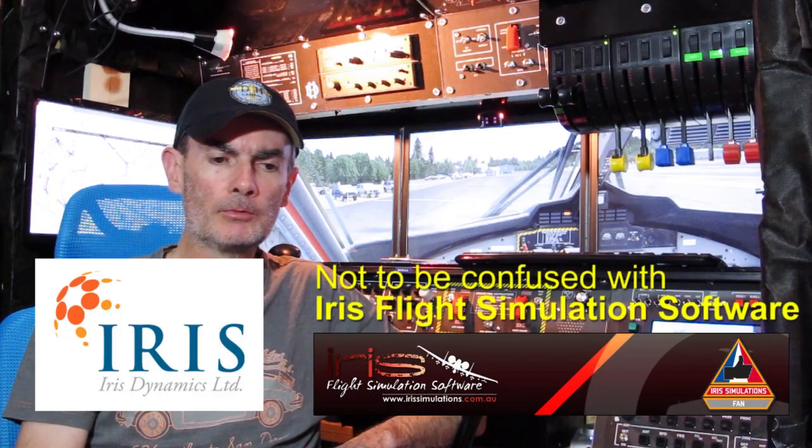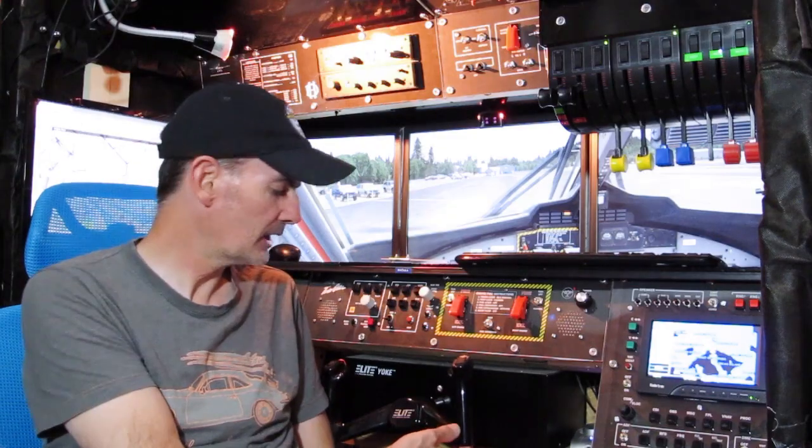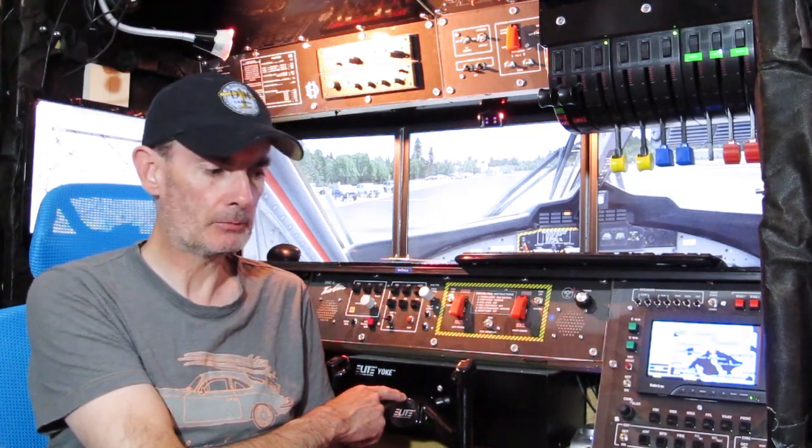The excuse that they're all too busy building yokes to post a forum message or send an email is rubbish. I don't trust Iris — I have no confidence they'll be around to support it. The good news is the Elite yoke is still a fantastic yoke; another year on and it still works brilliantly. I'd highly recommend it, although you can't buy them new anymore. They don't make them as a standalone product — they still sell them as part of their aviation training consoles, but you need big money for those.